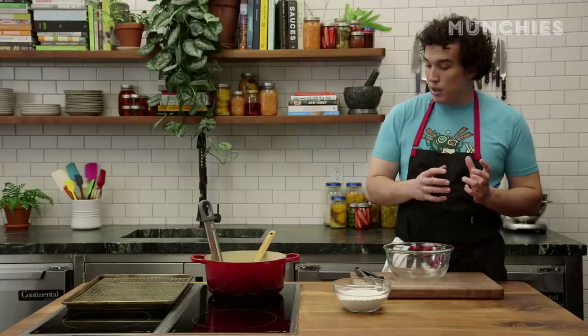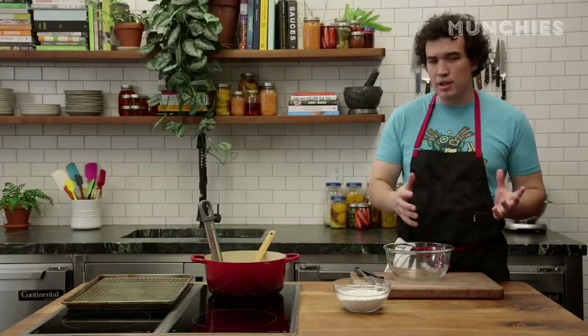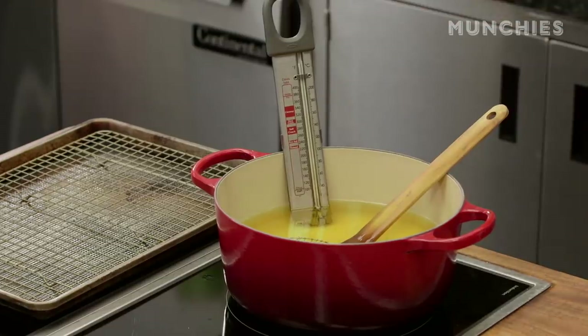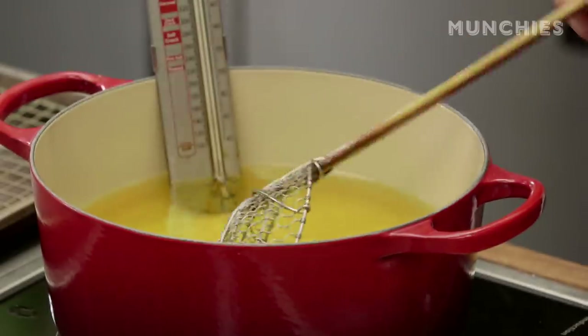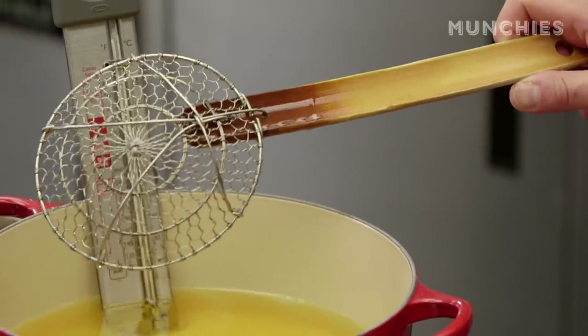Now let's talk a bit about equipment and deep-frying at home, because it's intimidating. It's easy to do, but there are a couple things you need and some safety to discuss. One: you need a really nice pot that can sustain heat. Number two: this is a candy thermometer — there's a clip on the side that clips to the pan and stays in while you fry. You need some sort of frying oil: canola oil works well, peanut oil works incredibly well. And then this brilliant and cheap Chinatown purchase — the Spider.